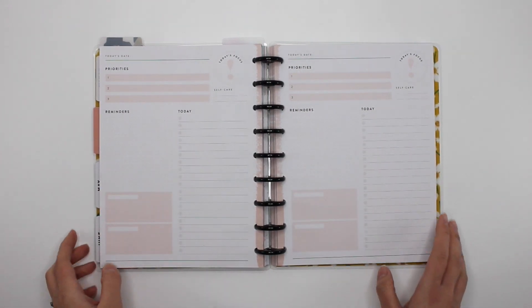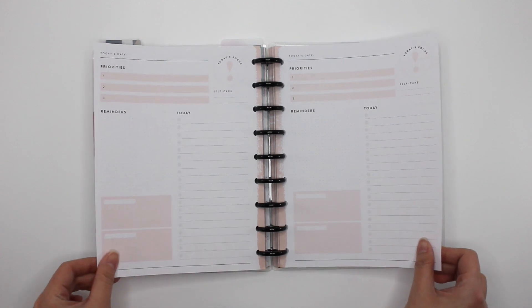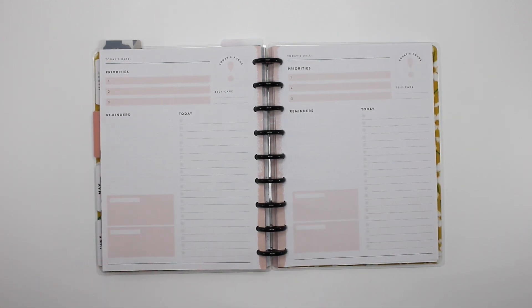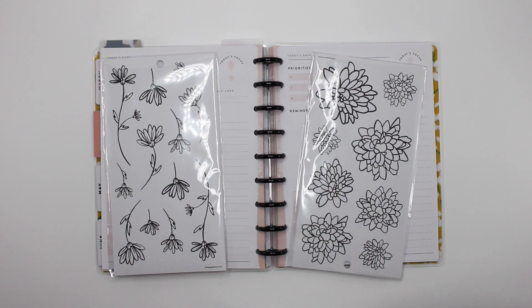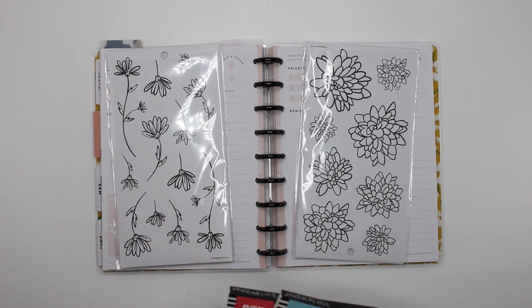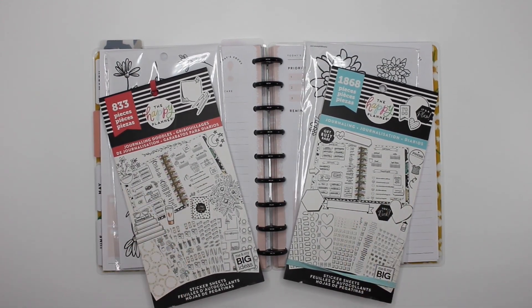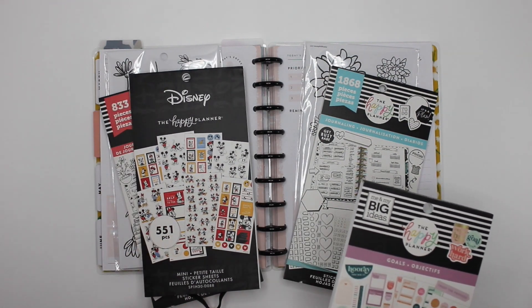Here I am back in my classic Happy Planner with the Happy Planner Daily Productivity Pages. I have four to decorate this week. For two of the spreads, I'll be using florals — the ones you could color from the latest Press Florals box — and I'll be incorporating some journaling doodles. Then in two other spreads, I will be using the Disney Happy Planner.